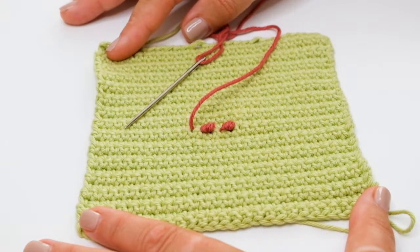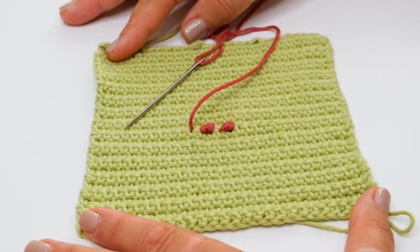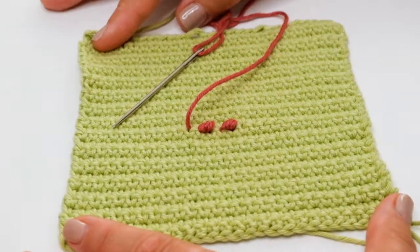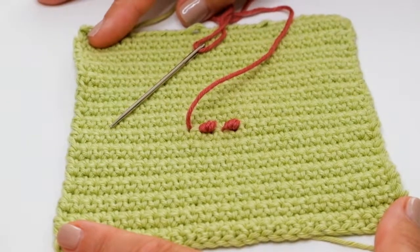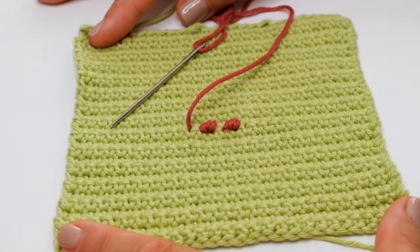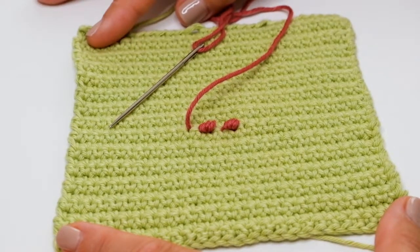Today I'm going to show you how to work a bullion stitch into a double crochet fabric. This video is one of a series of short films we have created to accompany some of Jane Crowfoot's crochet designs. You can access other videos by visiting the Janie Crow website. All our techniques are explained using UK terminology. You can find a list of US equivalents for all videos on the website too.